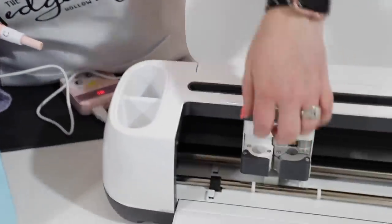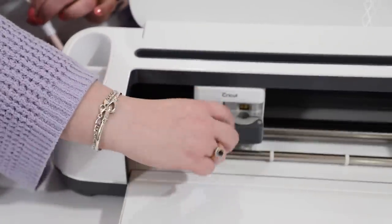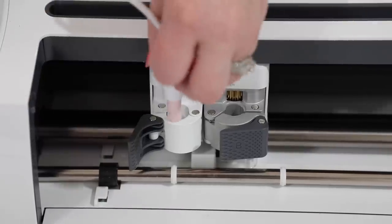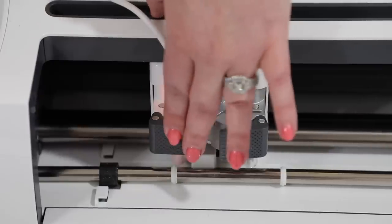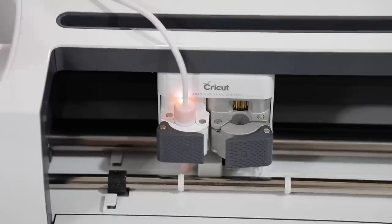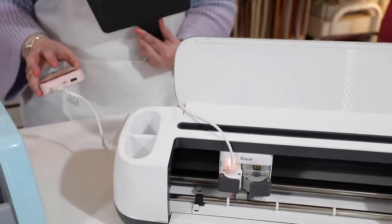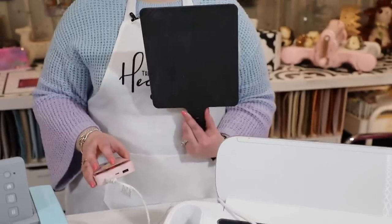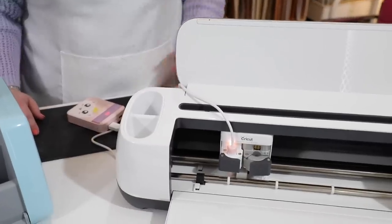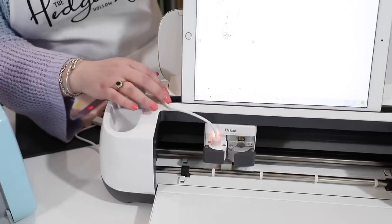Pop the foil quill into your Cricut machine in the pen area. The pen area usually has a little adapter in it, so open it up, push up from the bottom, and that part will pop out — then you insert your foil quill just like that. I like having it not plugged into the machine so I can trail the cord out the back and nothing gets caught. I keep it on a small chopping board at the back of the machine — you could also use a Tim Holtz glass mat.